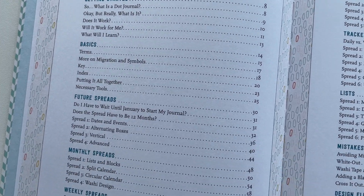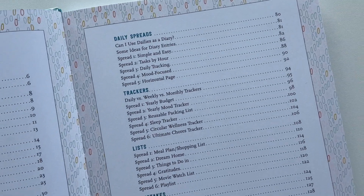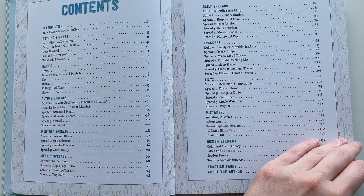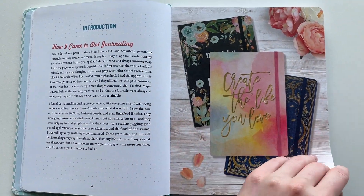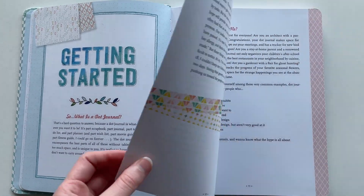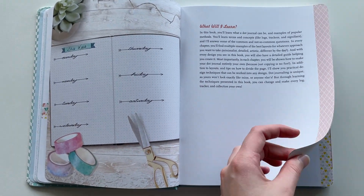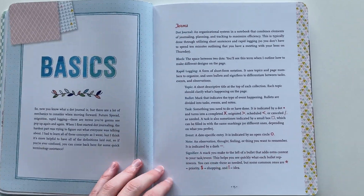Looking at the contents, there aren't too many spread options for each type — you get about six for lists, six for trackers. I've seen other books that give you more layout ideas. If you don't want to be overwhelmed with lots of layouts then maybe go with a book like this, but if you've been bullet journaling for a while you might need more inspiration. It could be a good gift for someone new to bullet journaling, but if you've been doing it for a while it might not be as helpful.